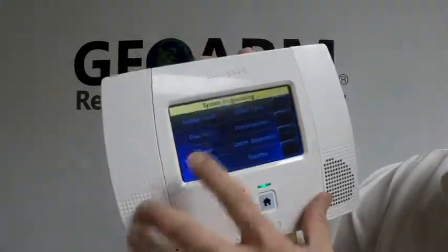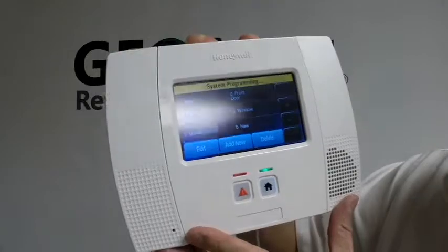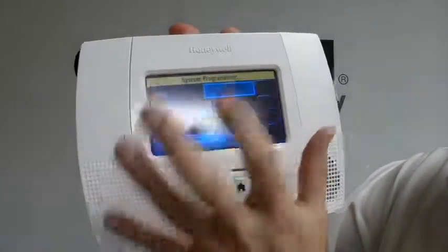From here you're going to select Program, then Zones. We're going to put this in as zone 2, which is the first zone on these panels.